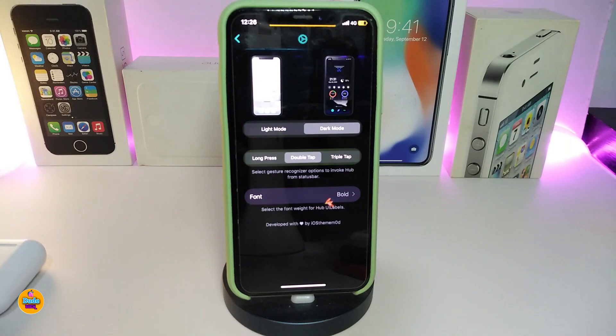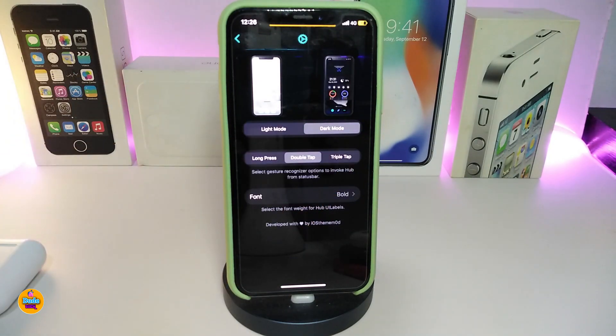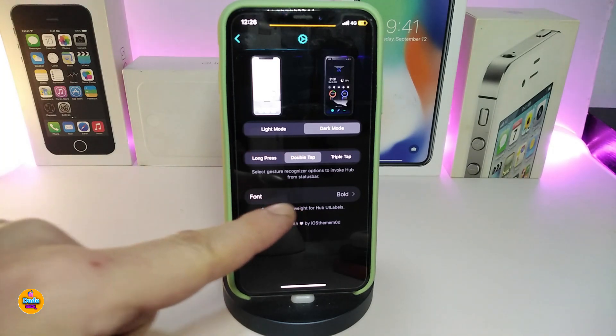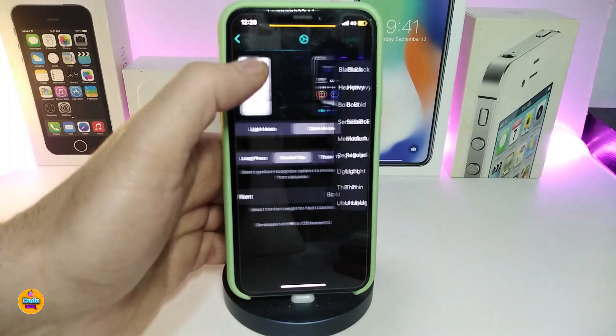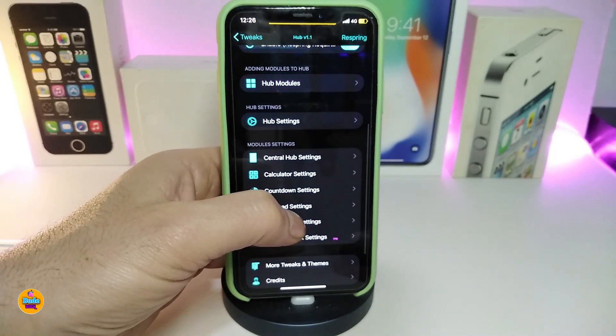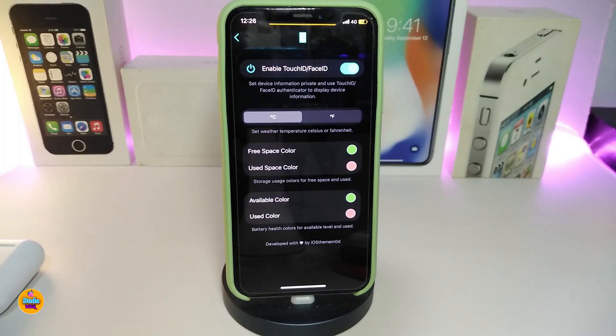Once you navigate to Hub Settings, you can see it will run with a light mode or dark mode, and then you have different kinds of options. If you want to know what something does, you can read underneath. It will also allow you to change the font inside the settings — it works from Nerd; simply tap on it and it will give you different styles of font. Going back, you also have the Central Hub settings, which give you customized color options.